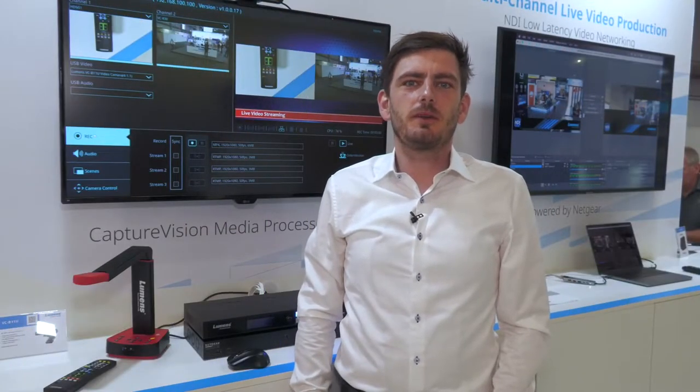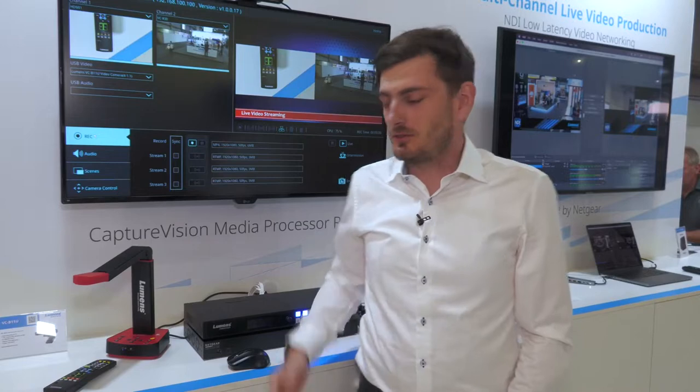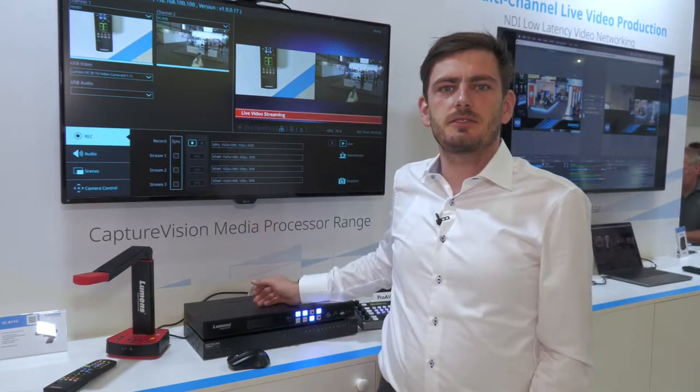Hello everybody, my name is Joris from the company Lumens, and I would like to present to you today our new LC100 lecture capture system.